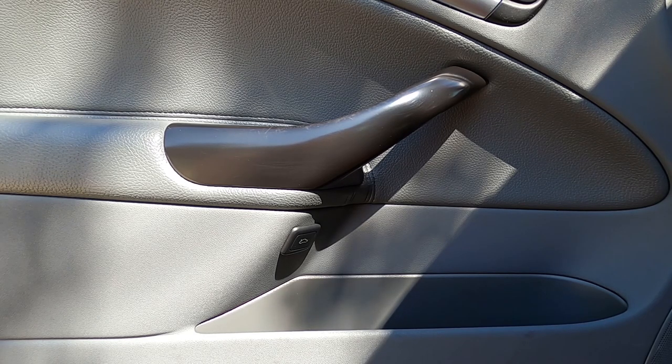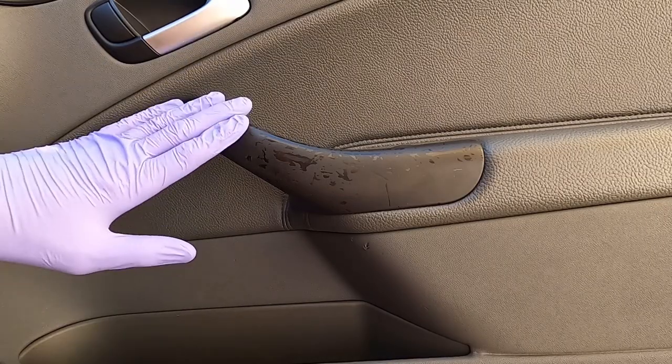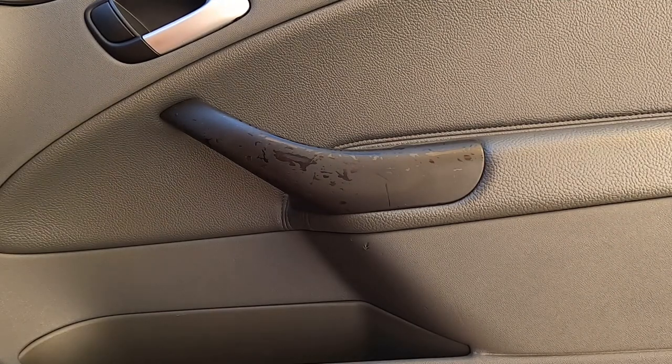Now let's get over to the other door and just do rubbing alcohol this time to see how that goes, and if we need to call in a lifeline and use the Goo Gone. Now we're over on the passenger side — same exact condition, the door handle is pretty ugly. Now we're going to try just the rubbing alcohol method. Rubbing alcohol is a solvent, so be careful when using it around trim. If you're doing just buttons, be especially careful because most buttons have images that are painted on — rubbing alcohol could take off the painted image. So rub very, very gently with a rag, paper towel, or microfiber towel on the buttons.